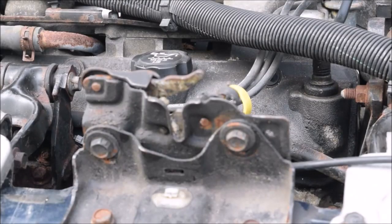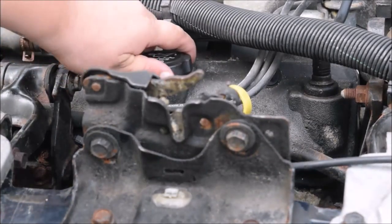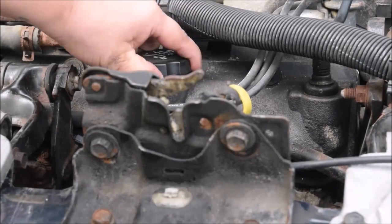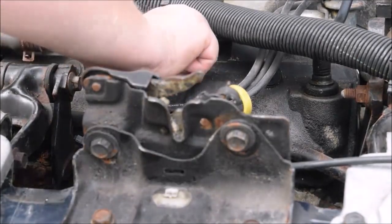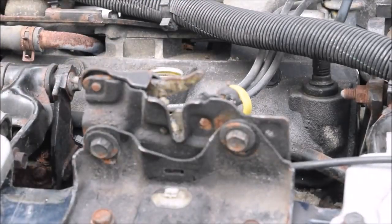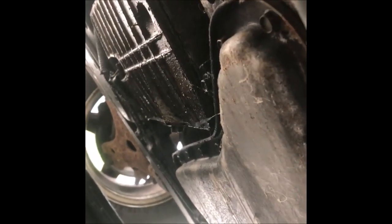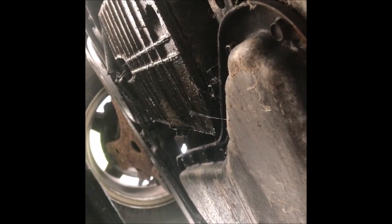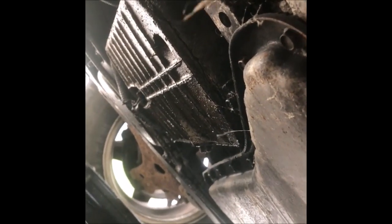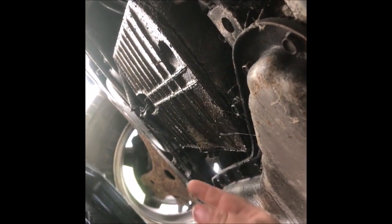Now when you're doing an oil change, always pop the cap off your oil first so that all the oil will drain out. Just pop that off. Once you're underneath the car, you need to locate your oil drain plug. You need a 15-millimeter socket for this drain plug — and it is right there. That is your drain plug.